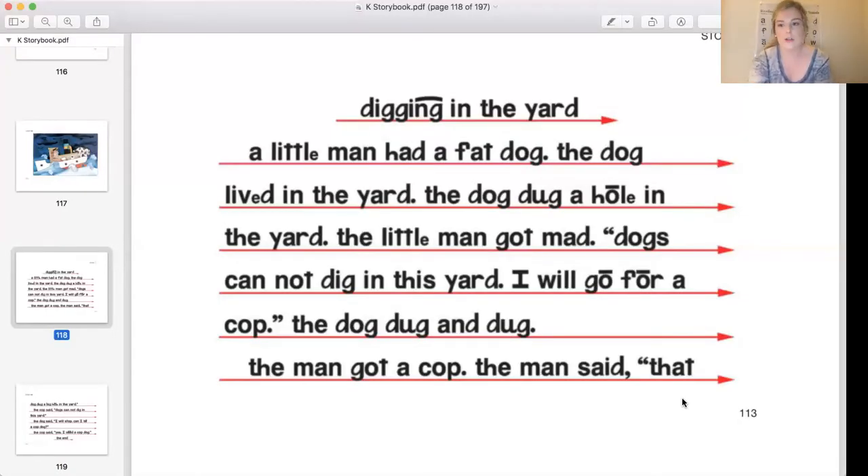Guys, we are done with lesson 134. Let's do a quick celebration. We're going to do roller coaster on three. One, two, three. Okay, now you need to take out your storybook for lesson 134. Open to page 113, story 134, and get ready to read. Everyone touch the title of the story and get ready to read the words in the title the fast way. What word? Yes: digging. Next word. Yes: in. Next word. Yes: the. Next word. Yes: yard. Digging in the yard. What's the story about? Yes: digging in the yard.